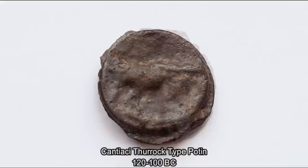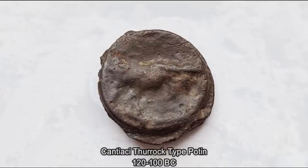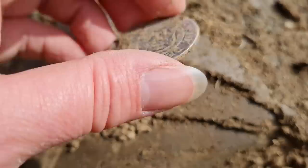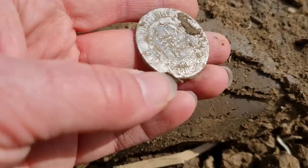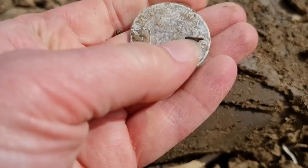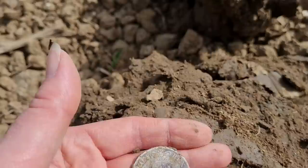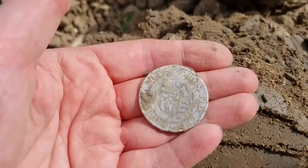I thought we'd come out for a little dig today - Easter Sunday, lovely weather, really warm. Had a signal maybe six inches down and found a bit of silver - not overly old, but 1818, George the Third. It looks in nice condition as well. It's got a crown on the top. You'd have a really high pitch signal on the Deus for this - I'm running light so I couldn't tell you the exact number, but yeah, lovely.